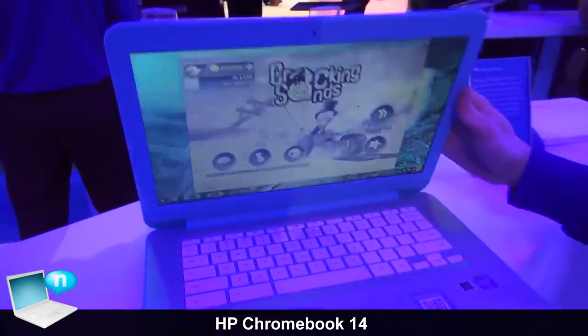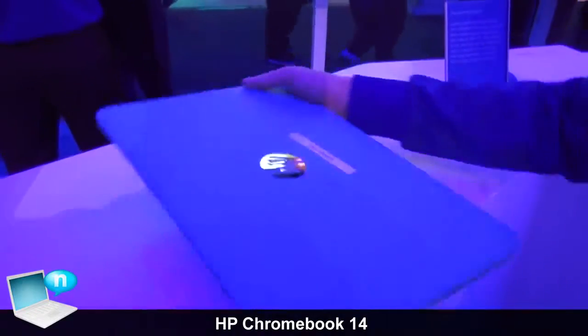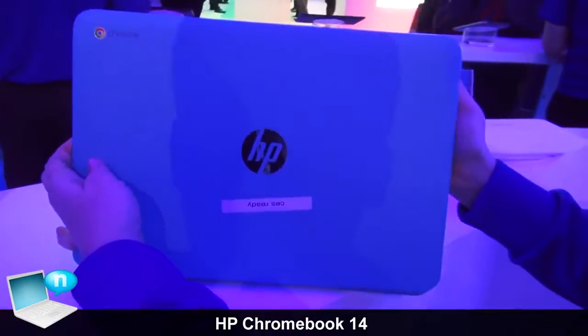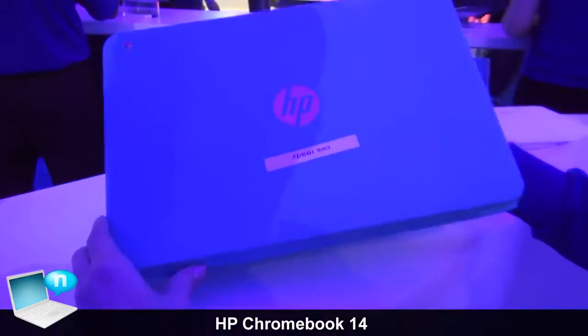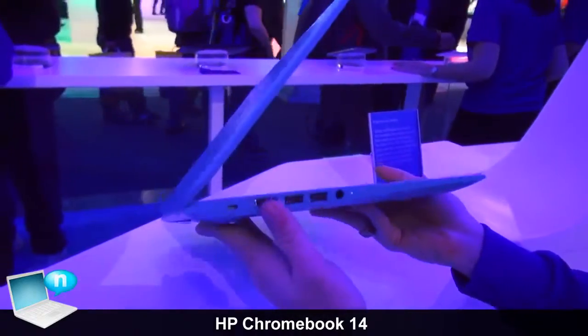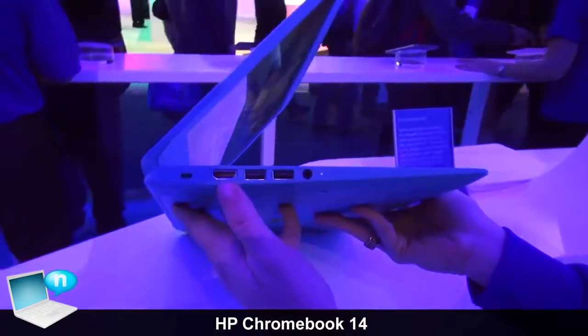On the back it has pretty colors — it's available in blue, white, pink, and a bunch of other colors. On the side you have dual USB ports and HDMI.